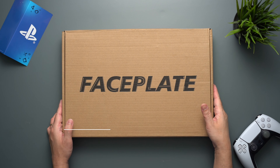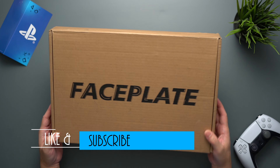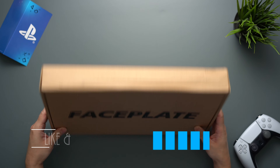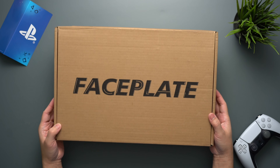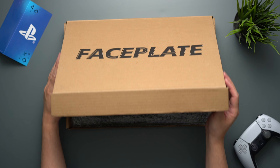Let's go ahead and open this up really quick. This is what the box looks like. It's a very simple brown box without any branding aside from its faceplate board on it. By the way, I purposely ordered the black one because I preferred it more than the white one for my PS5.